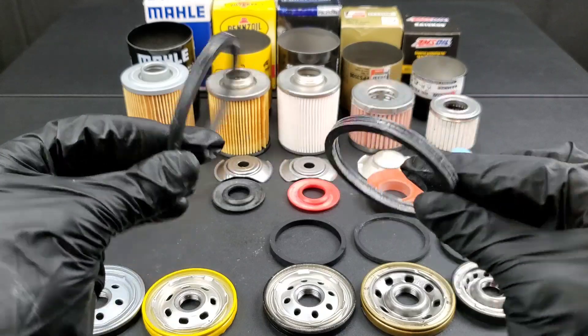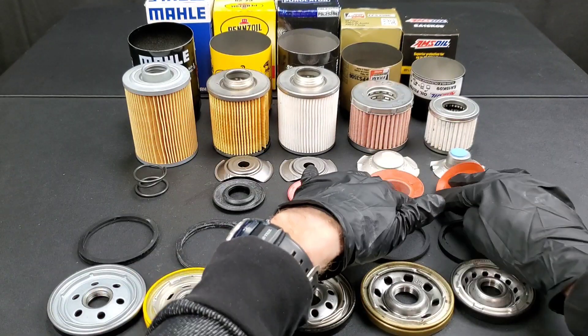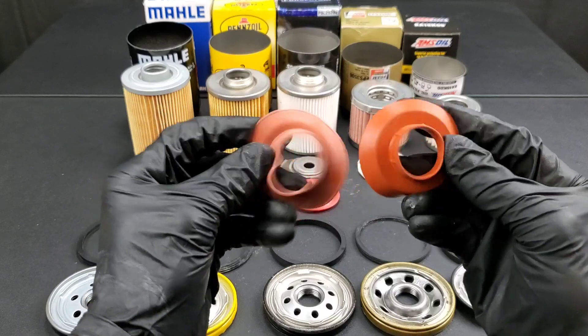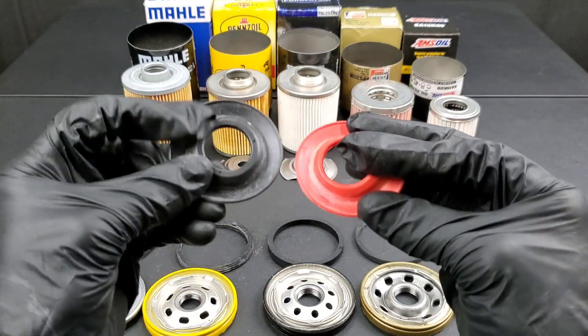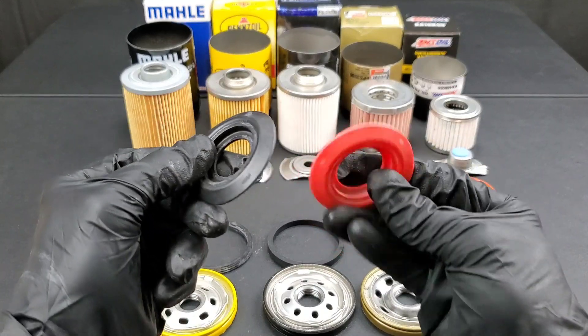Let's go ahead and check out the anti-drain back valves. Amsoil and Fram Pro Synthetic — they're silicone drain back valves. So is the Boss. The Pennzoil, not so much — you can see it's a nitrile rubber.